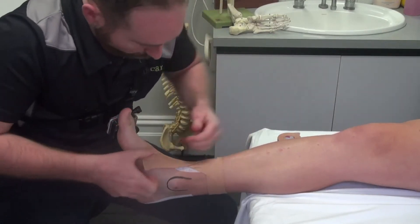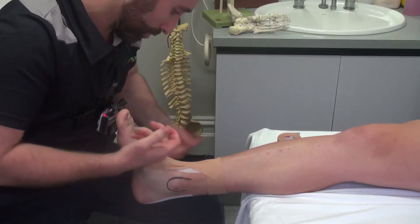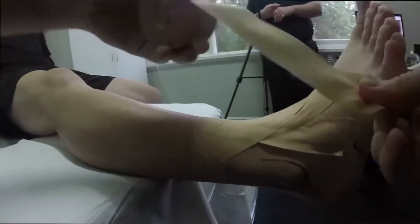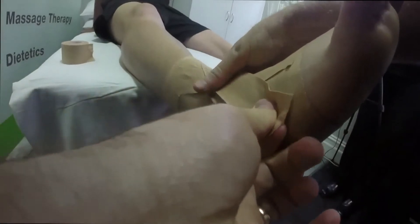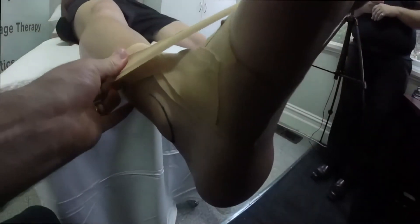Again, it's always difficult to get it really perfectly flat because of the bony shape of the ankle. So we can do that and then we can layer up another time. I often like to do a second round of it going like so across the front and then reverse on the other side.